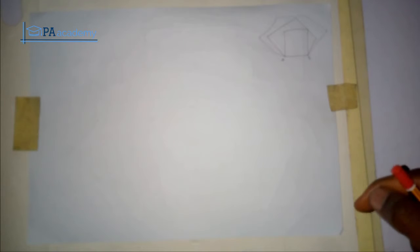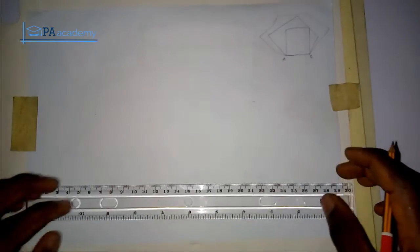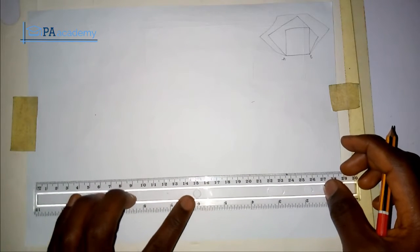If you are here, subscribe to this channel PE Academy — kindly click on the subscribe button and also click on the little bell icon beside the subscribe button. So with that, let's get started. I'll be using a side of 5 cm, which is 50 mm. That's what I want to draw.